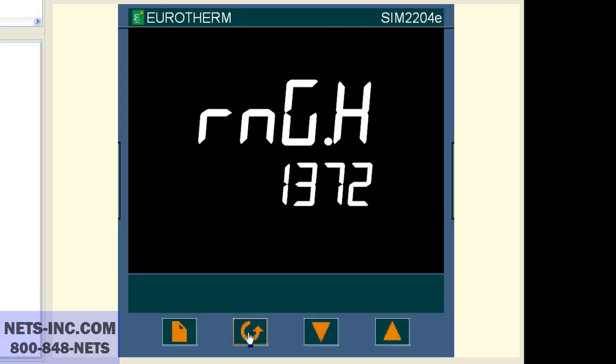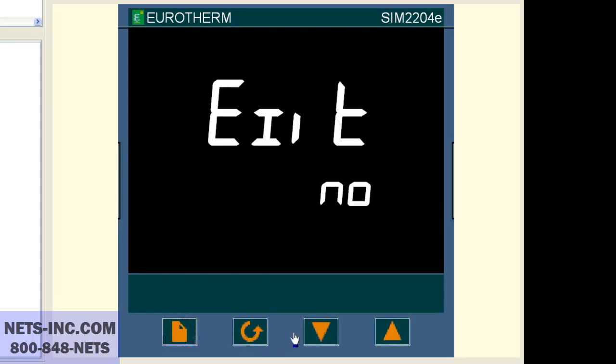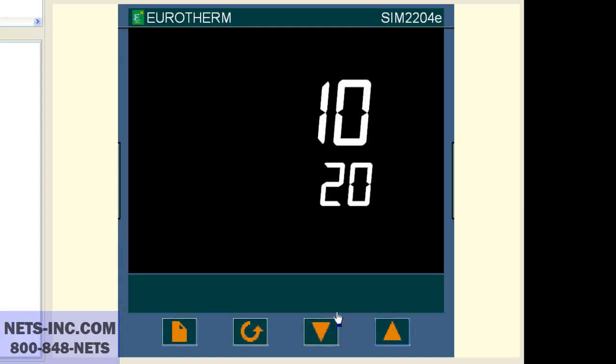Please note that the range high RNG.H value must be equal to or higher than the setpoint high limit SP1.H. Now press the page button repeatedly until the display reads EXIT NO. Press the up button to change the value NO to YES. At this time the controller will reboot. You have successfully changed or confirmed that the input is set for a type K thermocouple and the range is 0 to 1372.